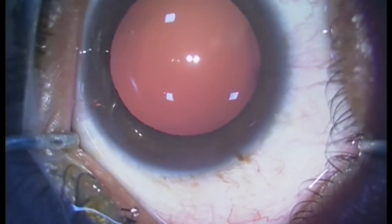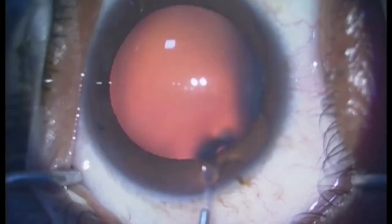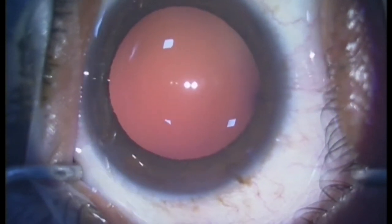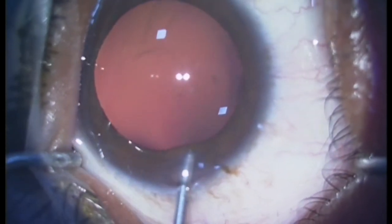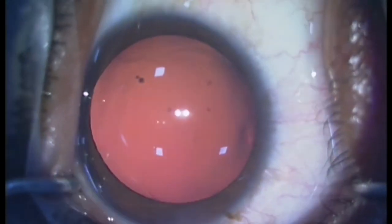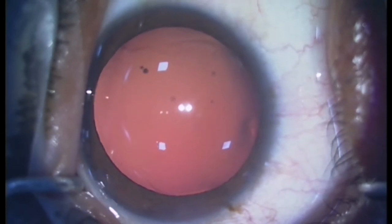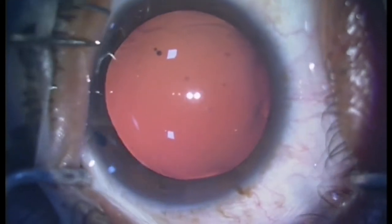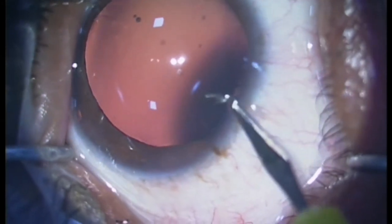This is followed by injection of preservative-free intracameral lignocaine and HPMC viscoelastics into the intracameral space to create a space between the corneal endothelium and the surface of the crystalline lens. Another side port is made at the infero-temporal quadrant.